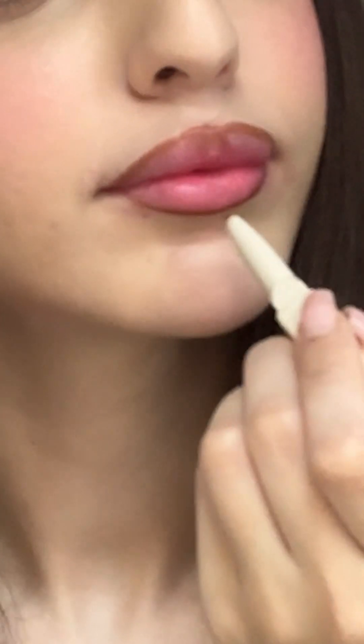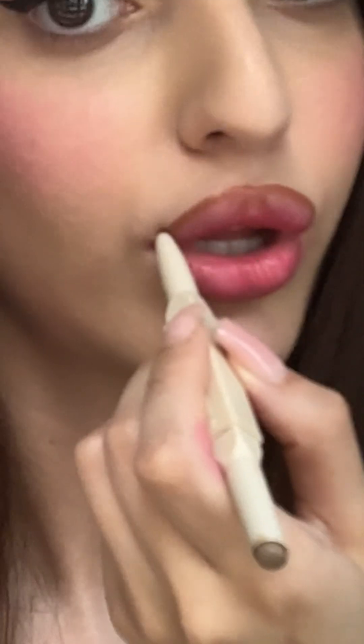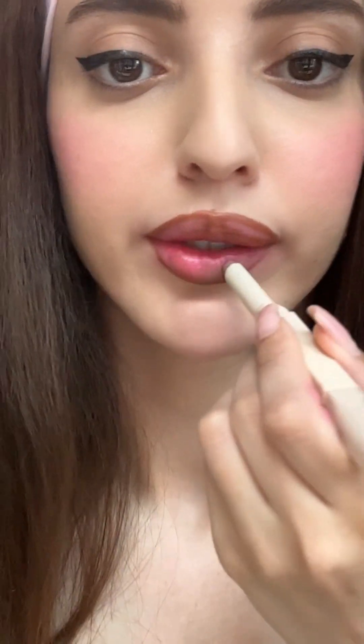Next we have product number 66 — this lip liner. The price of this She Glam lip liner is fifty thousand, and She Glam — believe it or not — fifty thousand. I'm obsessed.